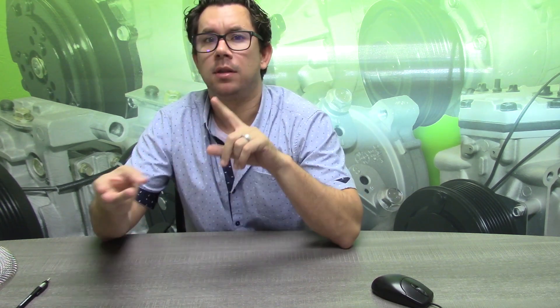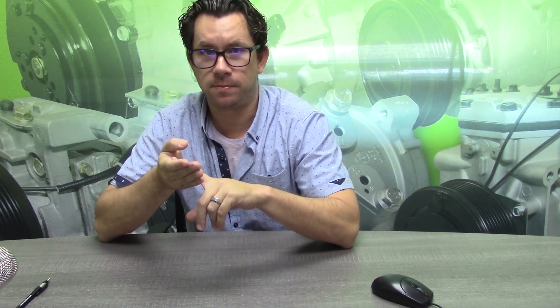The four critical attributes you can verify online when purchasing an AC compressor include the clutch, the mounting type, the electrical connection, and the hose connections. These four attributes alone are not enough to verify that you have the correct compressor — this is part of the verification process. So after you have found the compressor by the year, make, and model or a crossover part number, use these features in order to verify that it is in fact the correct part.